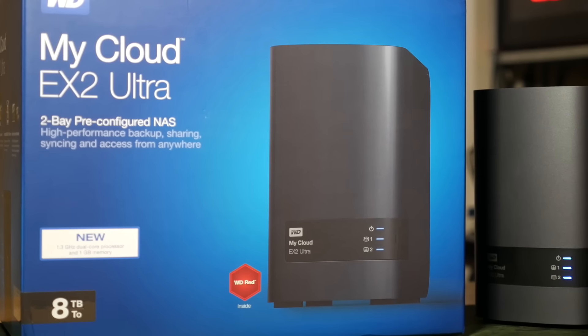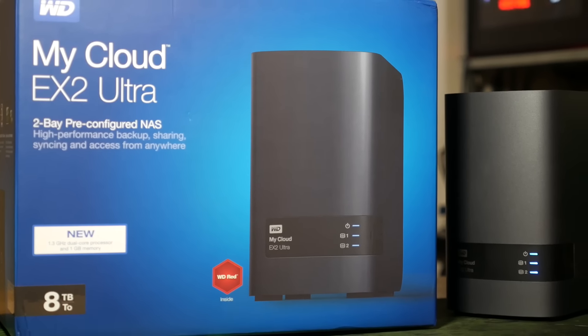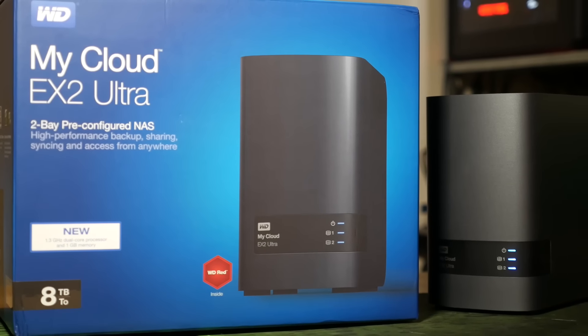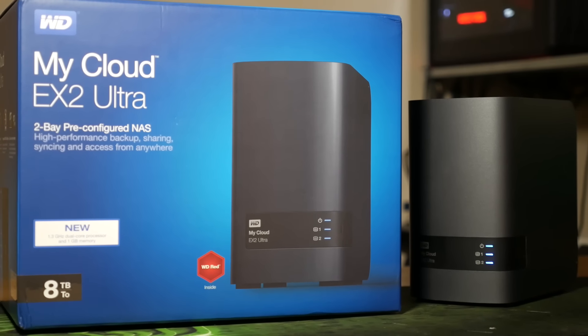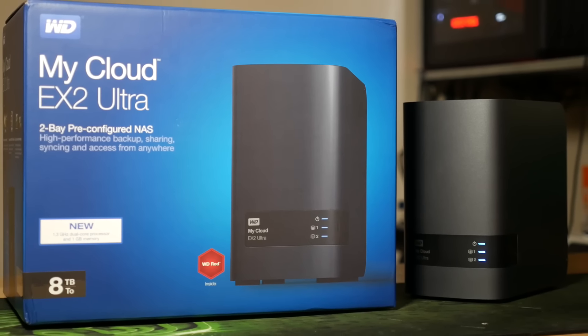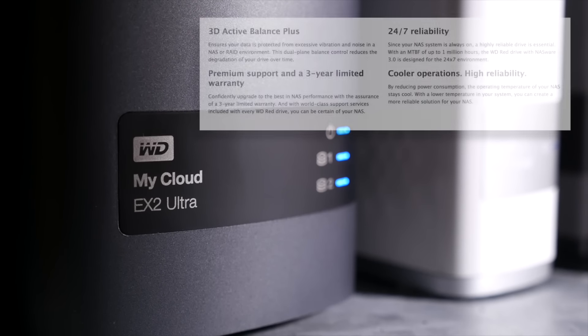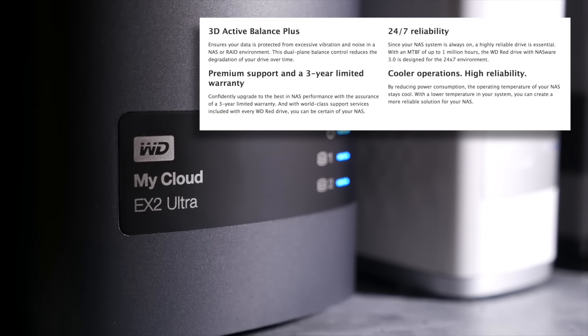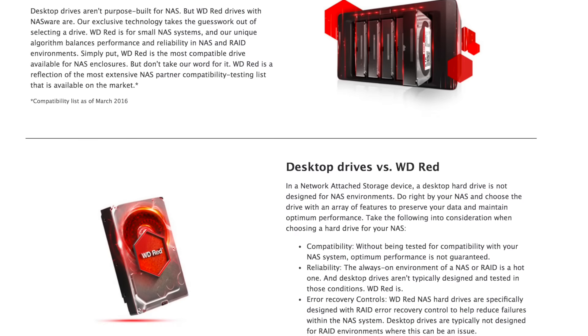It churns along on a Marvell ARM Armada 385 dual-core CPU running at 1.3 GHz, and it has a gigabyte of DDR3 memory and a gigabit LAN port. The drives themselves in this 8 terabyte unit are two 4 terabyte 3.5-inch WD Red hard drives.